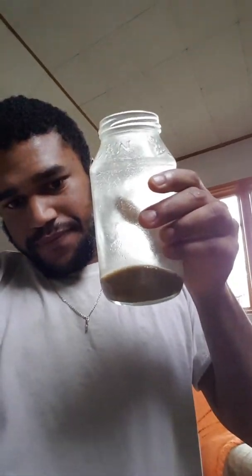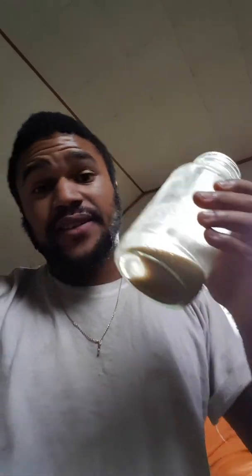It looks like this — it looks a little muddy. It tastes very earthy, almost like you're tasting mud. It's got about the same consistency.